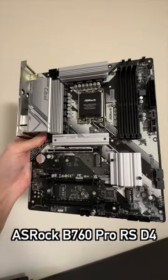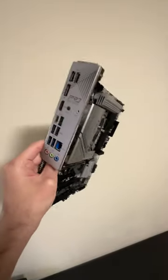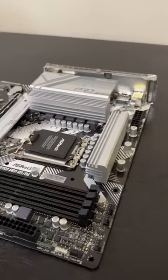The ASRock B760 Pro RS D4 is one of the best budget-friendly DDR4 motherboards to pair with a 12th or 13th generation i5 processor. It has a 9-phase power design and decent VRM cooling.